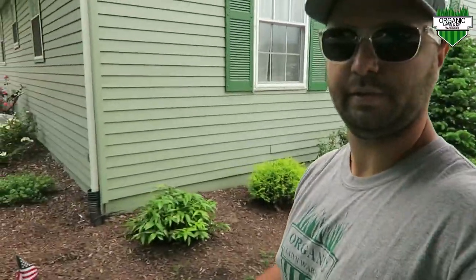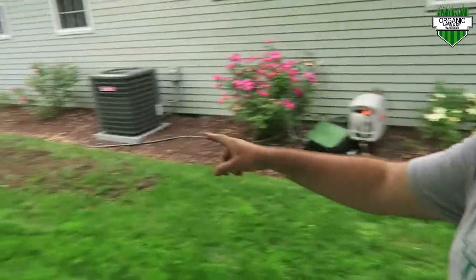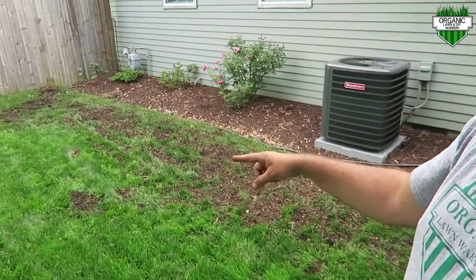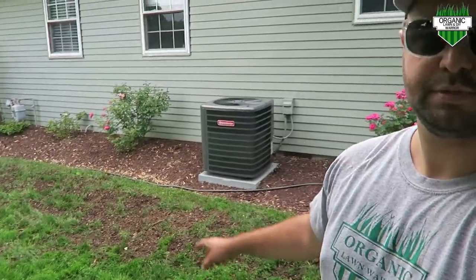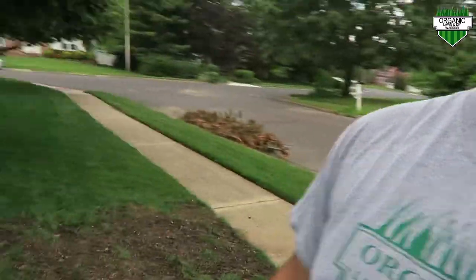Come fall overseed time, I'm gonna hit it with a lot of seed over here. As you can see, I've been moving some sprinklers around. I actually moved a sprinkler from down here to that corner over there just to get better coverage, so when I go into that fall overseed I know I'm gonna get my lawn nice and wet and keep it moist better.